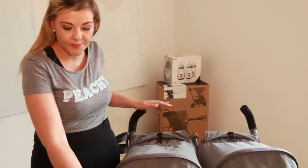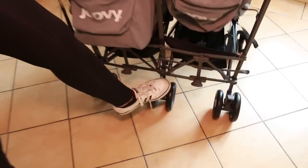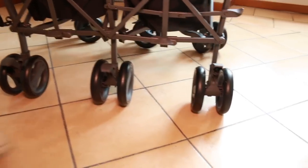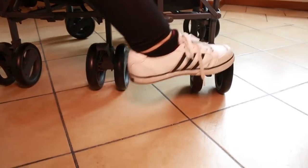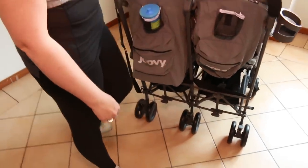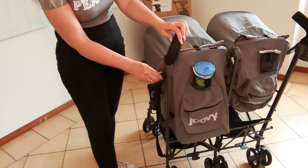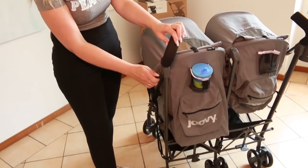Let's look at the braking system — there are three independent brakes. These are super, super easy to do; you could even do them barefoot, and then your stroller is locked. The only thing is you have to do it on all three wheels. There's also a strap here which folds back up so it doesn't dangle or get in your way when you don't need it.